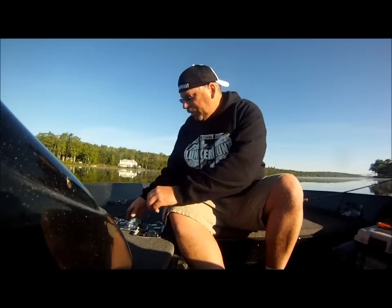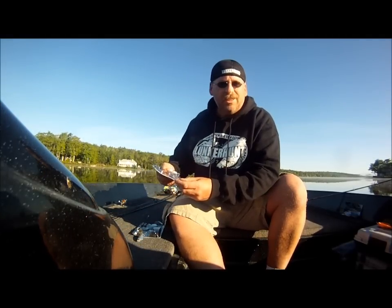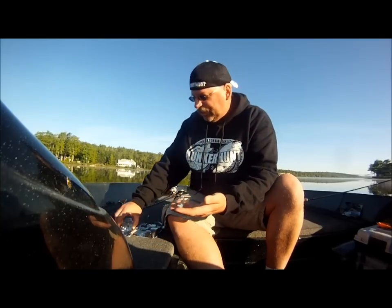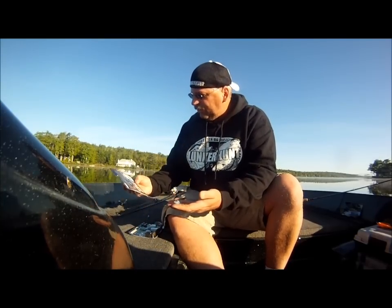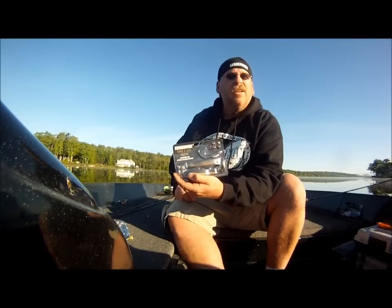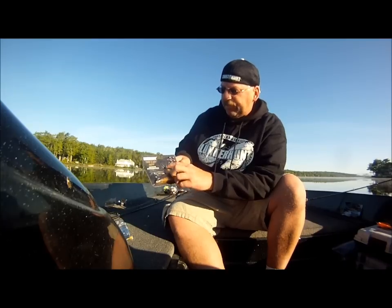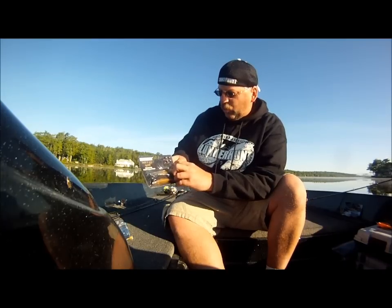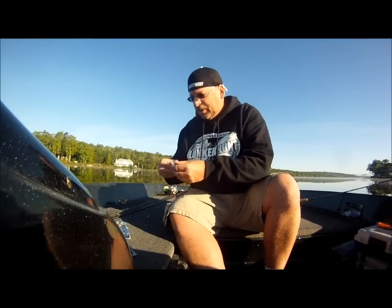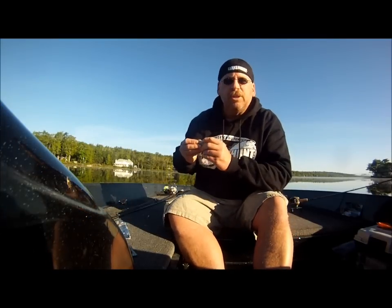One of the baits we're going to be using is the Swim and Jerk — it's a swim bait slash jerk bait. This here is the 4-inch in rainbow color. They also come in a 6-inch size, and they come with a swim bait hook weighted and 4 little spicy bites, which are great. The bait has a cavity inside the skull for the spicy bite.